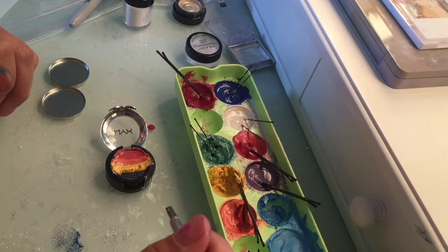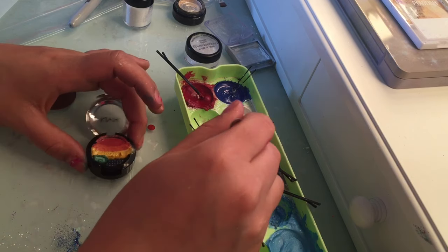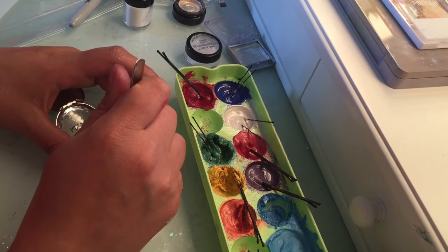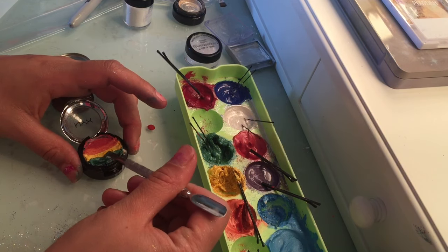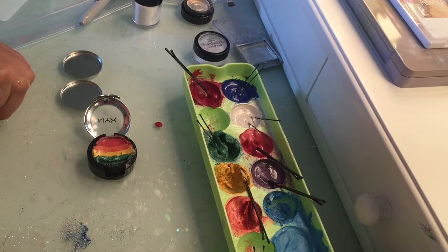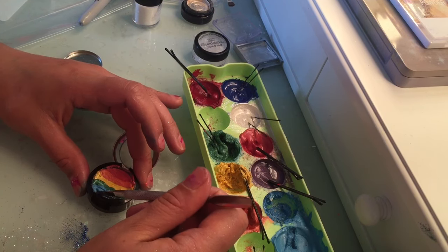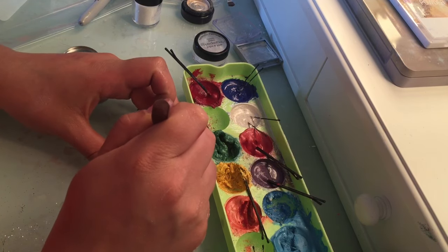Next color is green. I'm going into that green — it looks like we might not have space for the last two colors, so I'm going to try to push the green as far as I can to get those other colors in there. Okay, we got the green. Next color is blue — taking the blue and applying it in here and bringing it down.